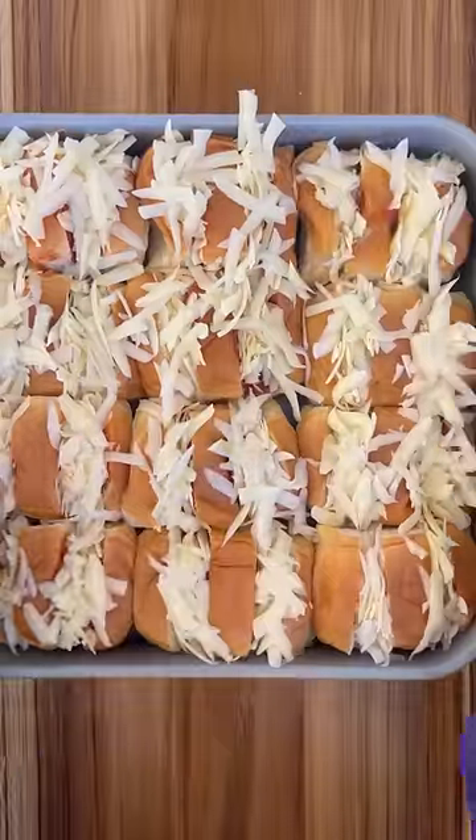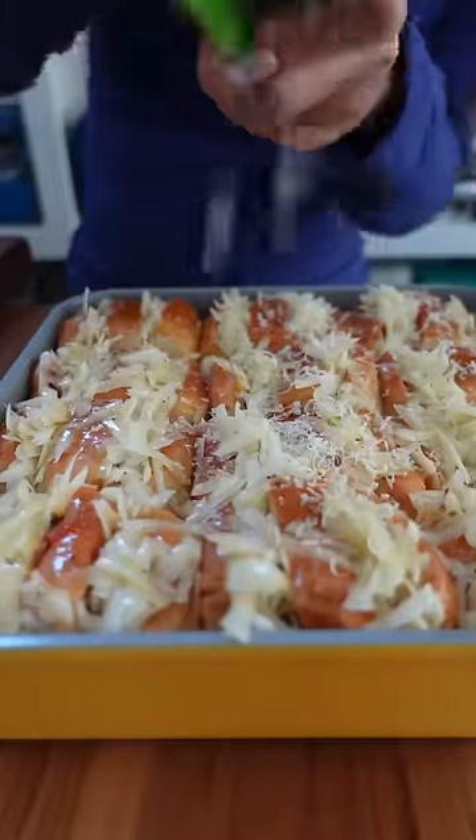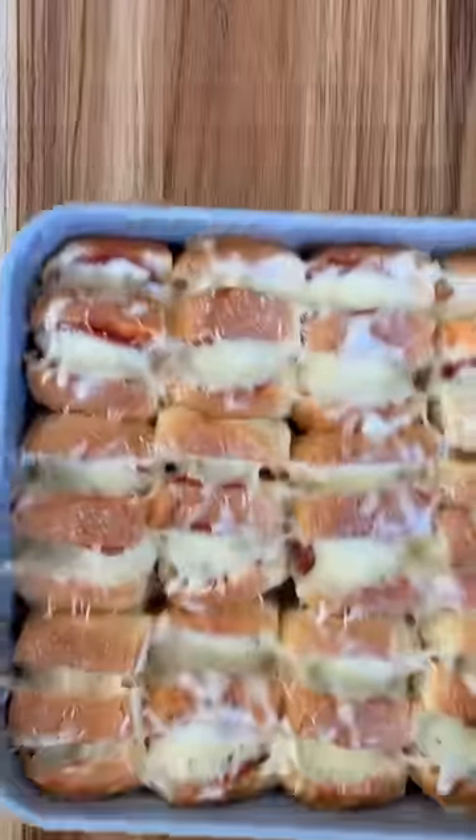Now I'm going to brush the top with a mix of melted butter, garlic powder, and oregano. Grate some Parmesan and I'm going to bake this in the oven at 350 for about 12 minutes.